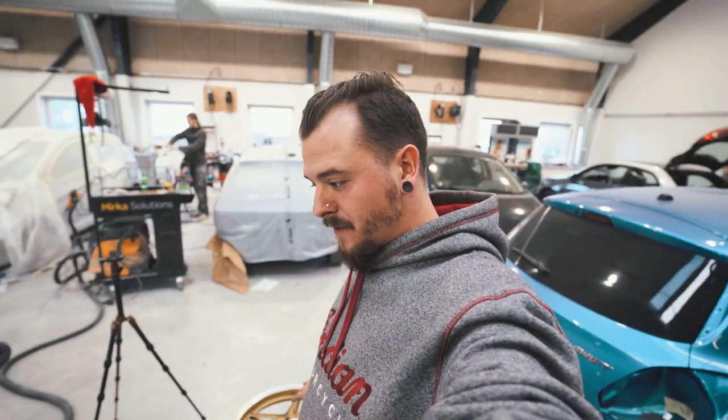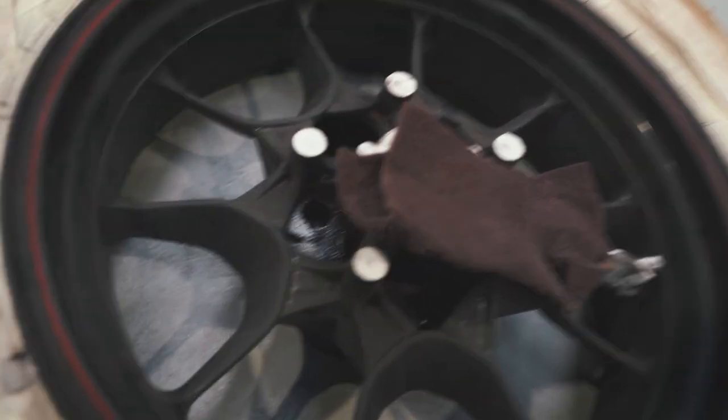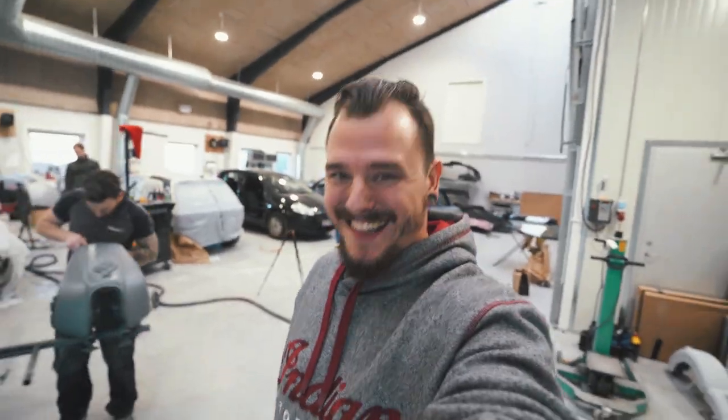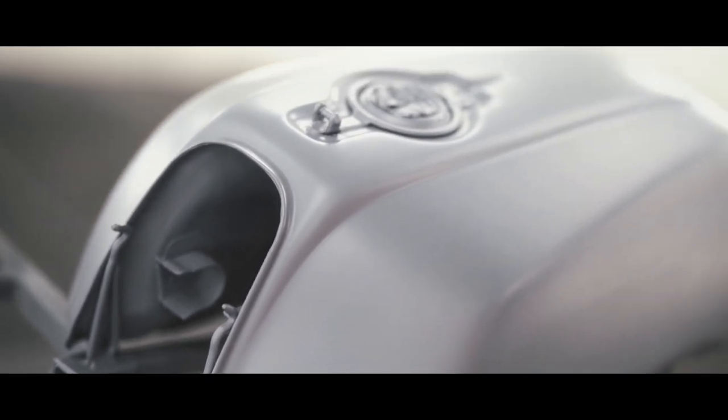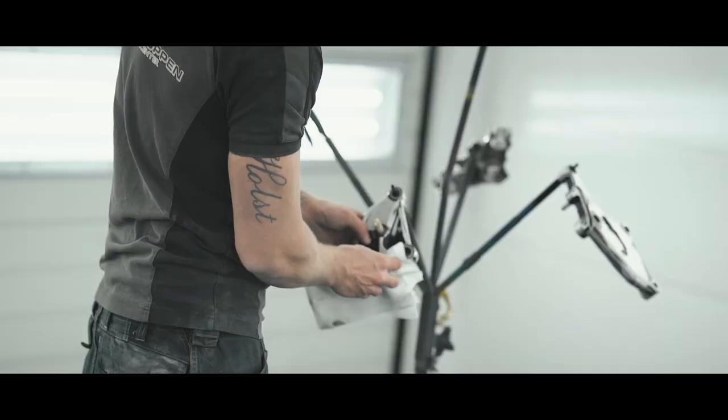I am sanding the rims for the CB and for my FTR, as you can see down here. They have now been sanded very very well. Now I know why sanding rims is a pain in the ass. So now everything is sanded and ready for the first layer of paint - 14 parts in total.